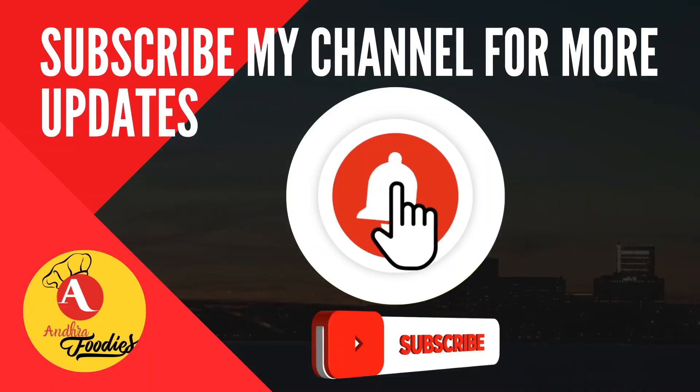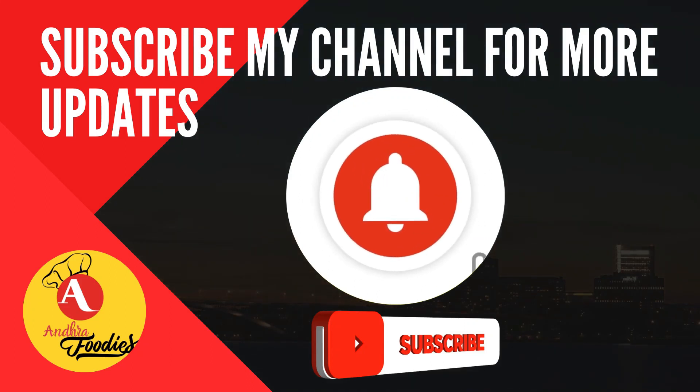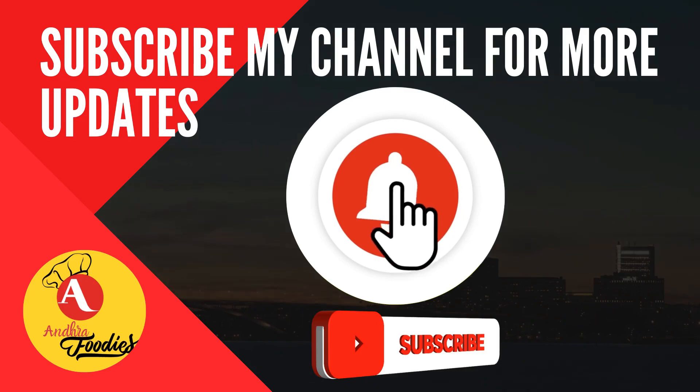Try it out. If you like it, share it and subscribe to the channel. Thanks for watching, friends!